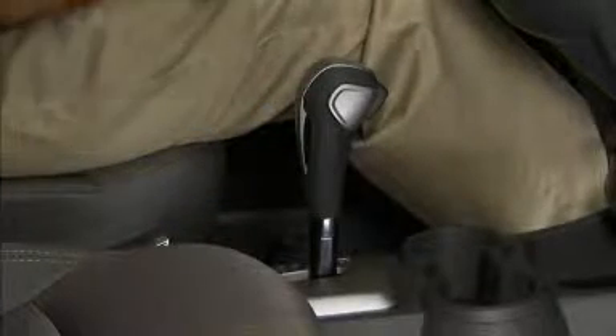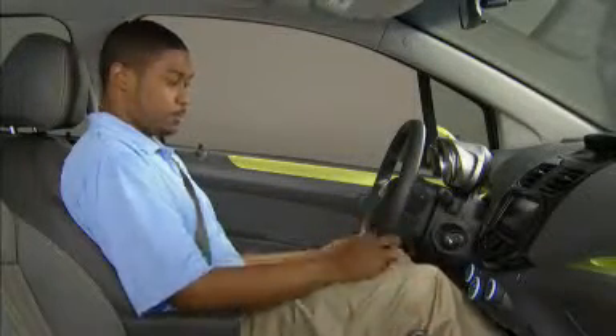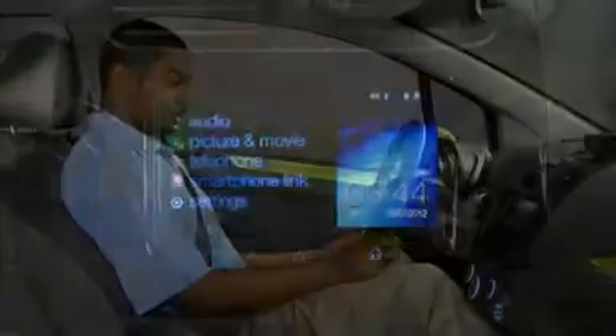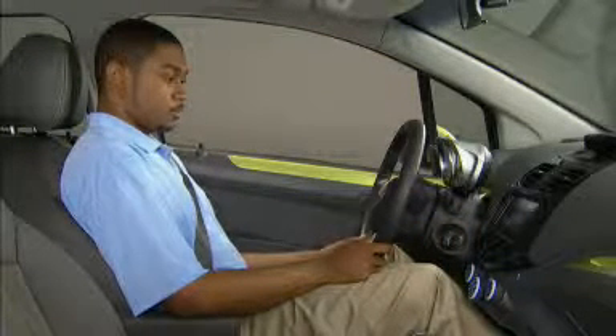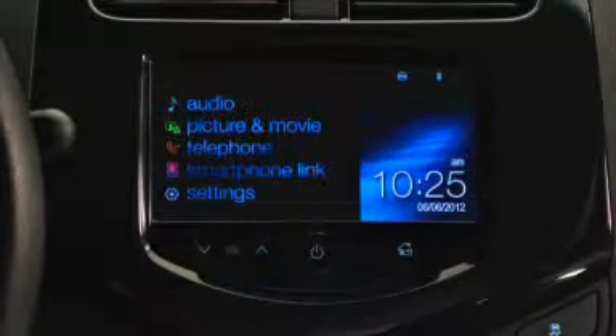Be sure your vehicle is in park as you set up and explore the MyLink system's audio features — not just because it's safer, but because many settings are not available while the vehicle is in gear. Turn the key to accessory mode; it's not necessary to start the engine. Then turn the MyLink radio on by pushing in the large button in the center of the control panel.